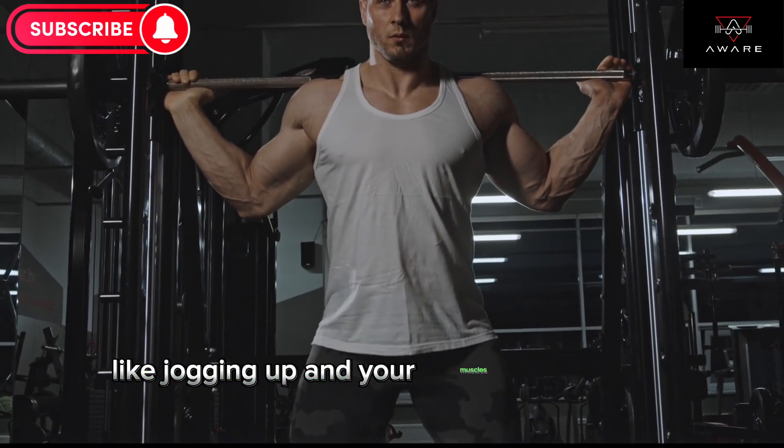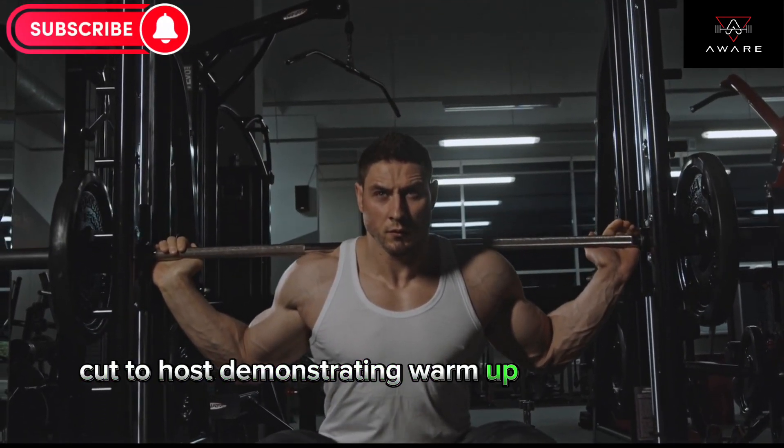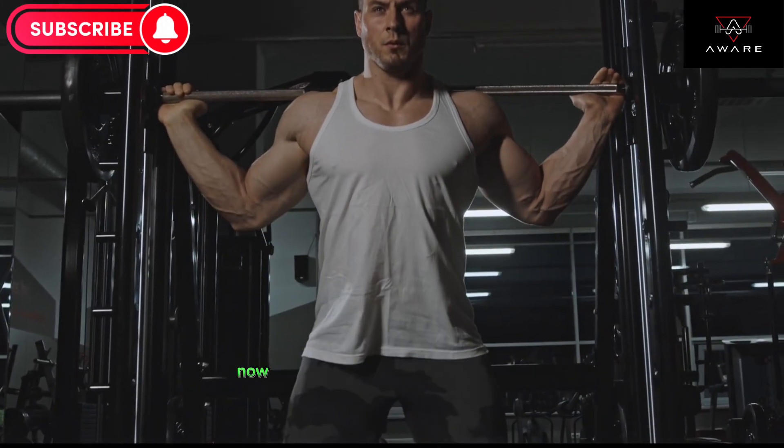Let's get your body warmed up, like jogging, to get your muscles warmed up. Now that we're warmed up, let's move on to the main workout.